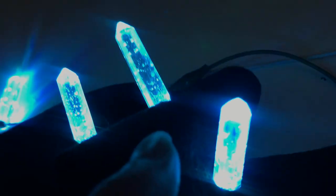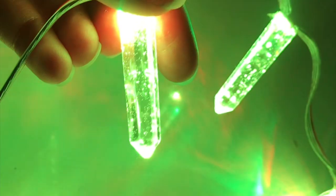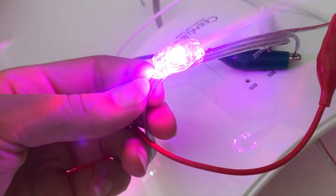Today I'm going to show you how to use resin with LEDs for wearable tech projects. For this video I'm going to make glowing crystals, but you can use this technique for any project you'd like.